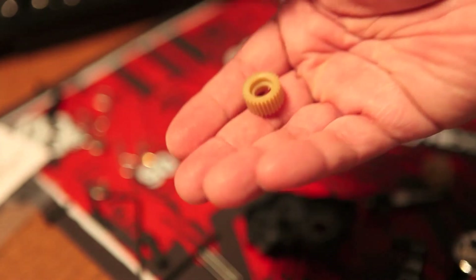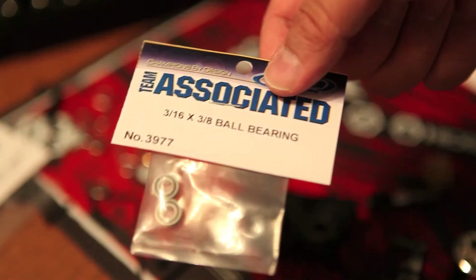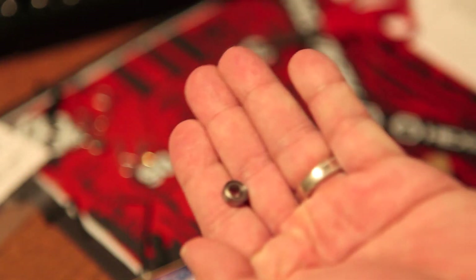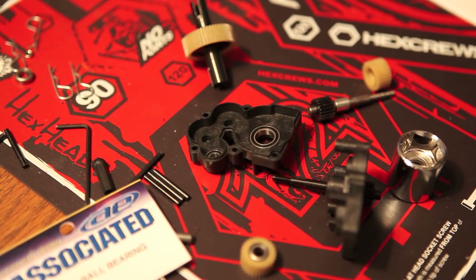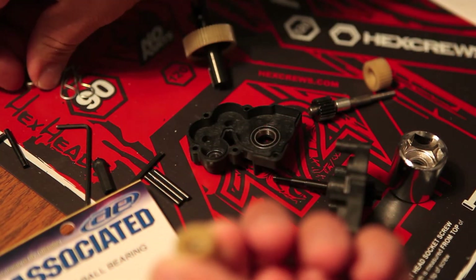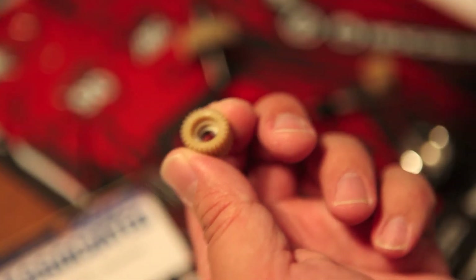Just so you're aware, you shouldn't rush through this step — you should actually test out everything. If anything's not really connecting or fitting correctly, now is the time to correct it. I have my stock Team Associated idler gear and I'm going to go ahead and put in the Team Associated bearing into the idler gear. The idler gear was actually a little bit harder to set in — quite a struggle. I ended up using the spacer, and that ended up pushing everything flush so the idler gear was able to go in.